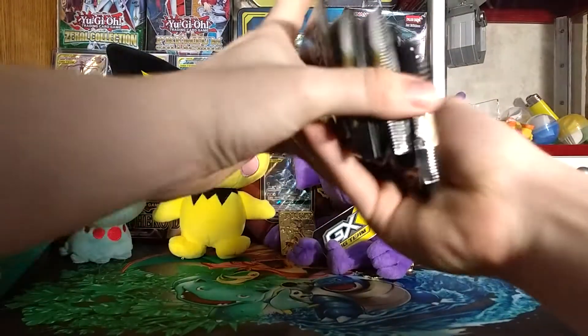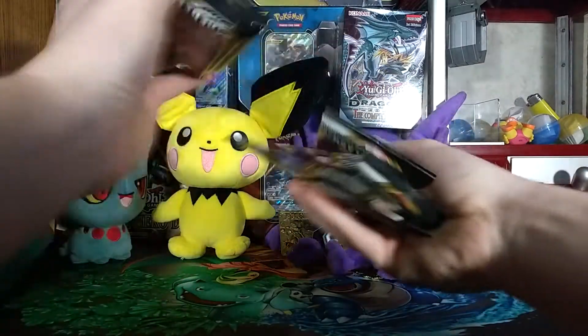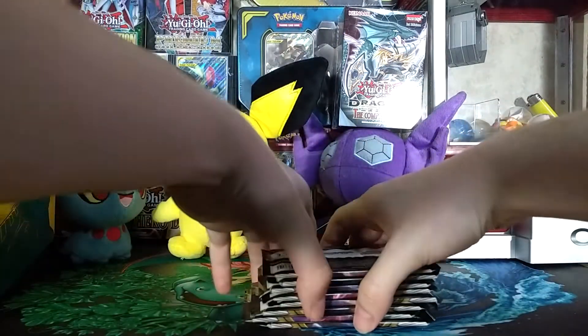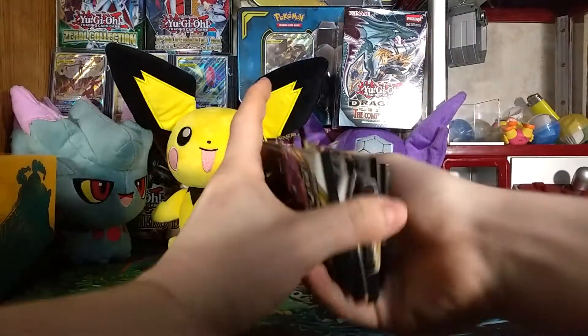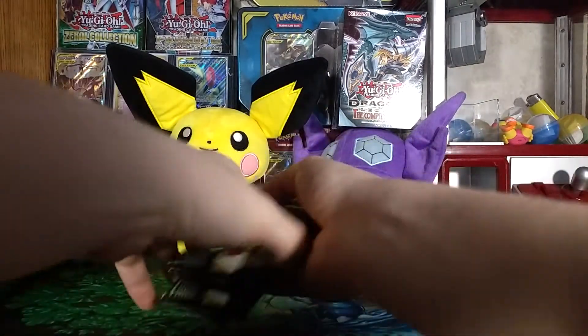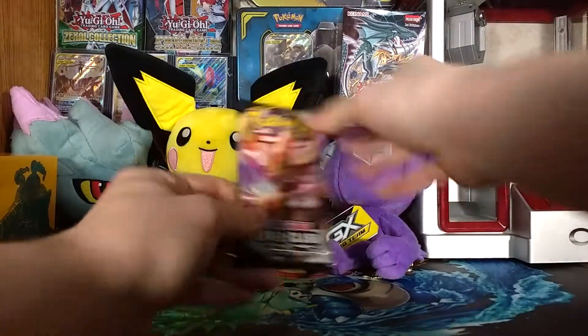You all know the deal — gonna shuffle them up a little bit, give them a nice strip cut. Actually, I'll give it three strip cuts and one more shuffle. Alright, without further ado, let's open up the first pack.